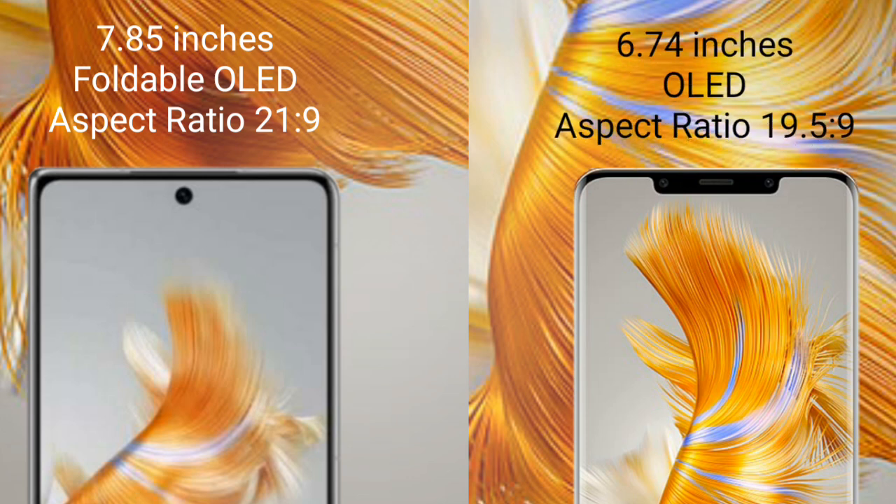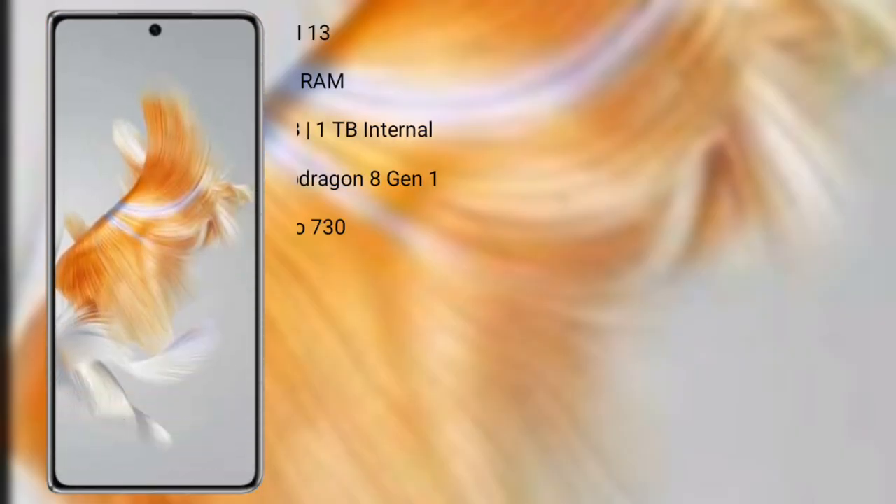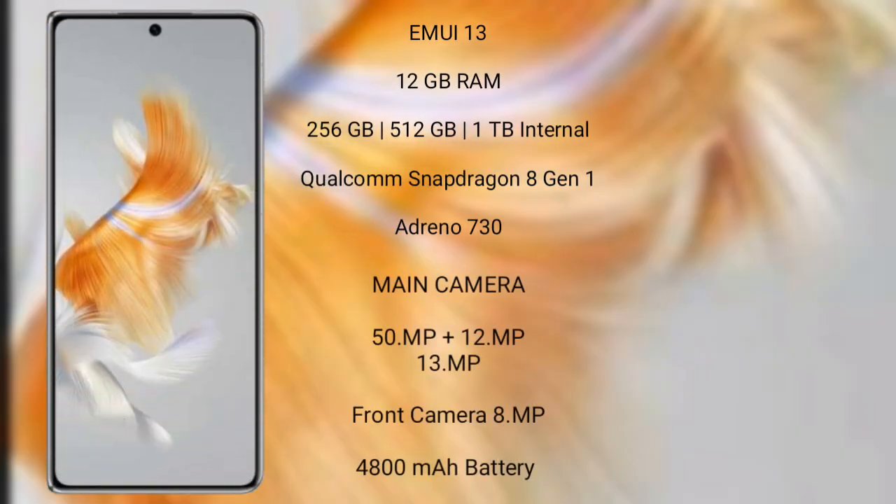The Huawei Mate 50 Pro comes with a 6.74-inch OLED display and an aspect ratio of 19.5:9. The Huawei Mate X3 runs on the EMUI 13 operating system. It comes with 12GB RAM and 256GB, 512GB, or 1TB internal storage, a Qualcomm Snapdragon 8 Gen 1 processor, and Adreno 730 GPU.